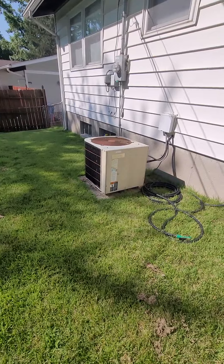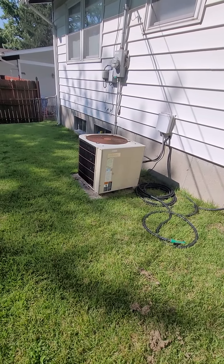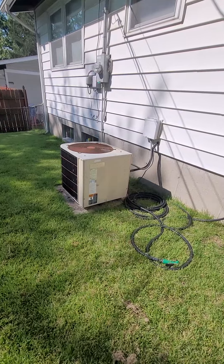It's on a concrete pad which looks like it's leaning towards the house a little bit. We'll need to pull that out, put some gravel, gravel paper, put a pad on there, and level it out.